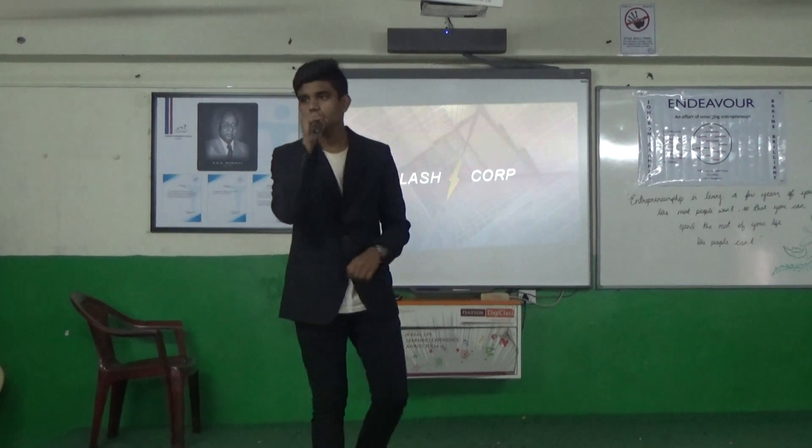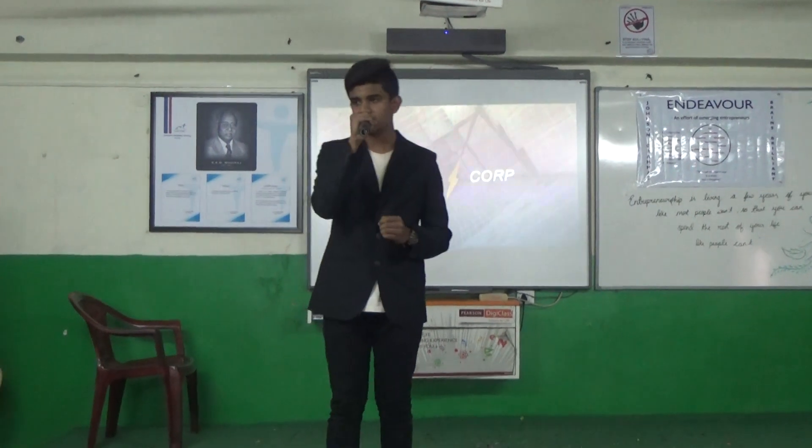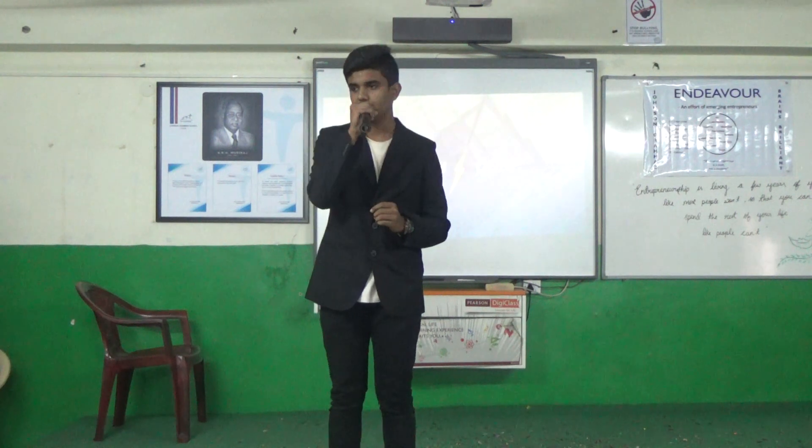Good afternoon. I am Aryeh, the CEO of FlashCorp. Today I am here to introduce our product Flashback, and firstly I would like to begin by introducing you to our heads of various departments at FlashCorp.